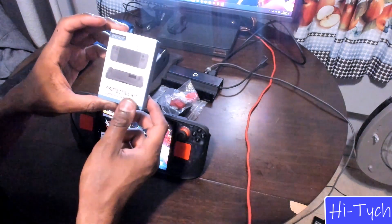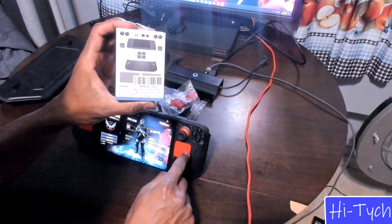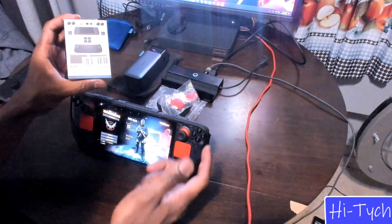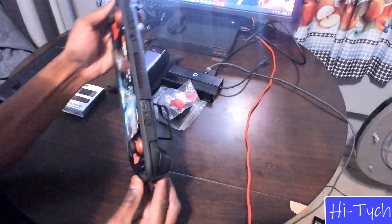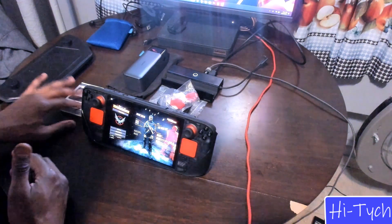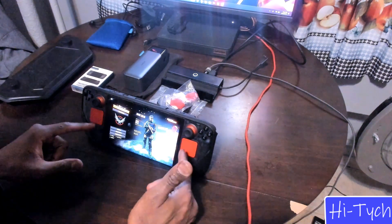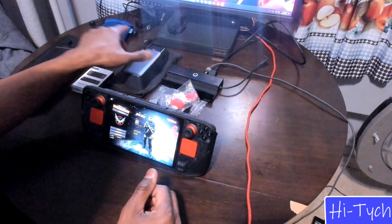The next thing is a protective cover set for the Steam Deck, which I also recommended in my last video. They cover pretty much everything: back button covers, touch pad covers, a 3.5mm jack cover, a charger port cover, and vent covers for the front and back — so it keeps anything from getting inside. As you can see, there's the vent on top and the mesh vents in the back. The touch pad covers only come in black so far, but the touch pad grips come in different colors like red and blue from different sites.